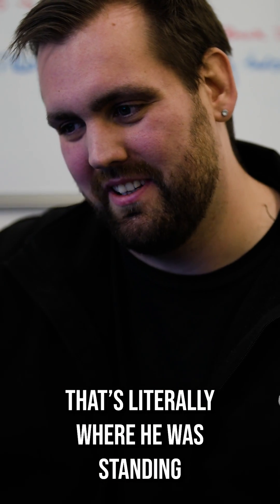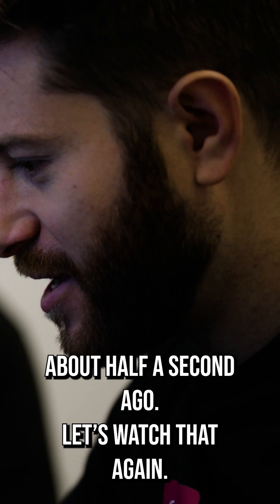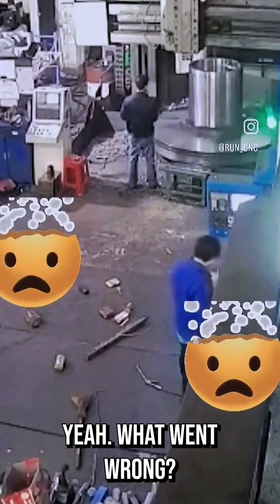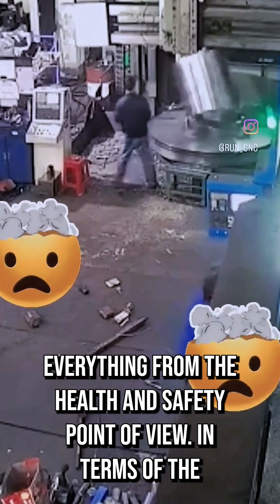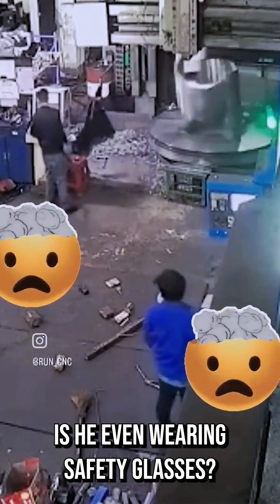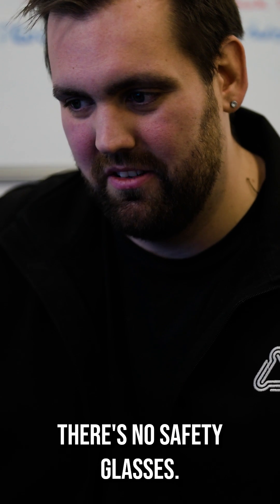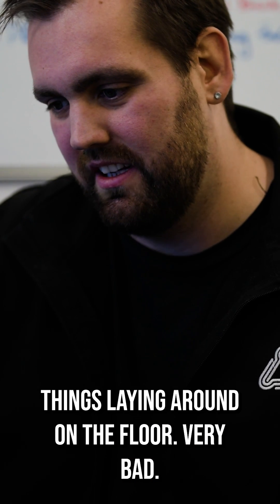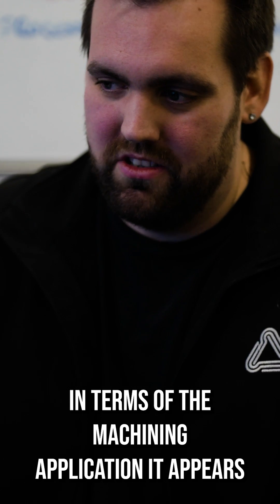Obviously very, very bad health and safety — that's literally where he was standing about half a second ago. Let's watch that again. What went wrong? Everything, from a health and safety point of view. The machine is completely unenclosed, no safety glasses, things laying around on the floor — very bad.